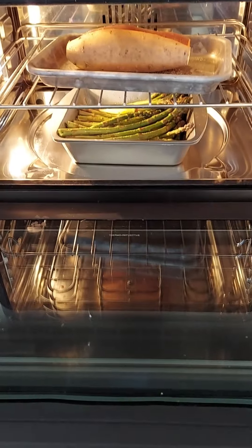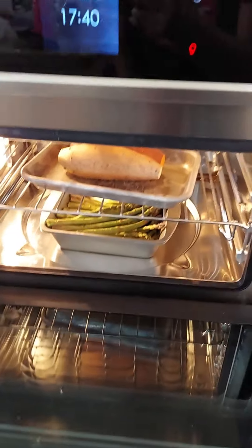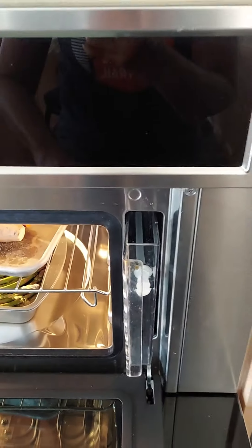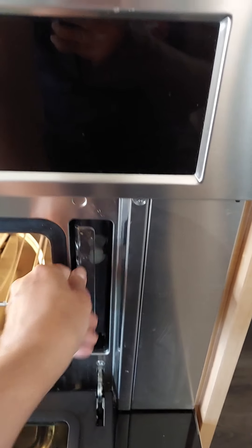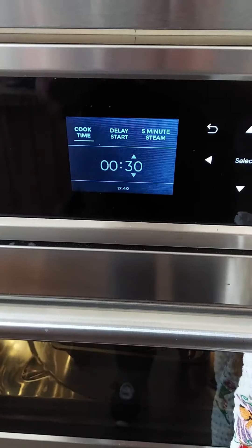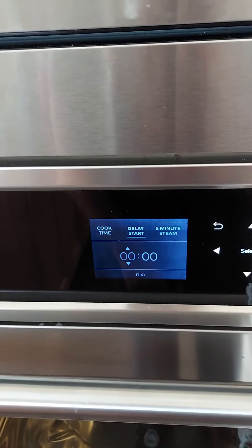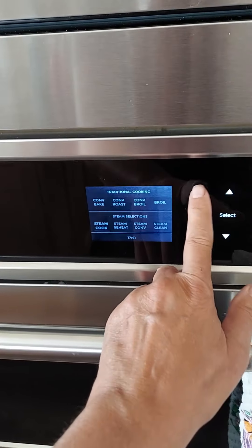I'm putting into the steam oven some asparagus and a couple of sweet potatoes. What you do is you fill this with water and that's what turns it into a steam oven. You just set the steamer for however long you want and it will cook for you.